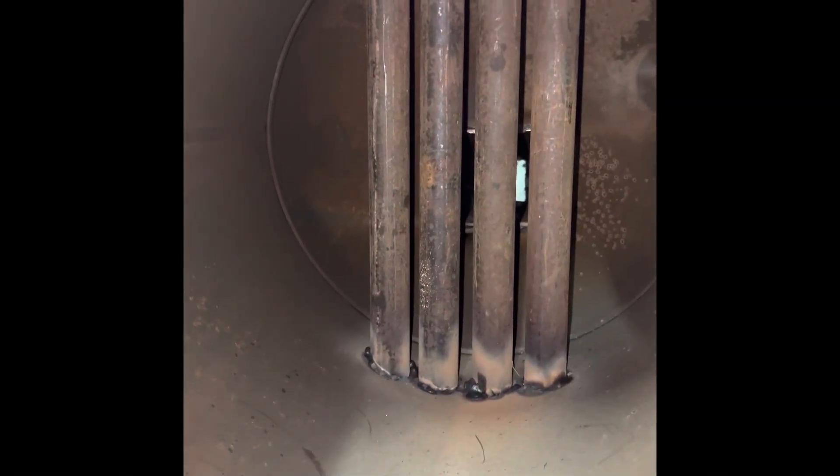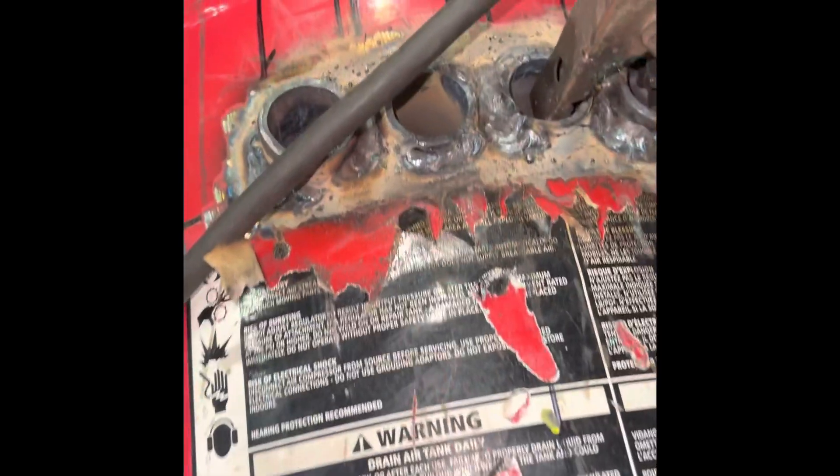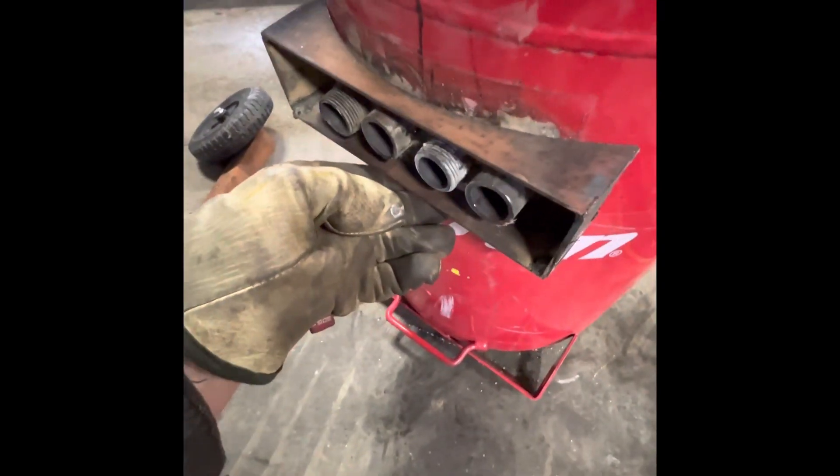Alright, so that's what the heat exchangers look like from the inside. Here's our opening. Got them all welded up. Put the exhaust on. There's my manifold.